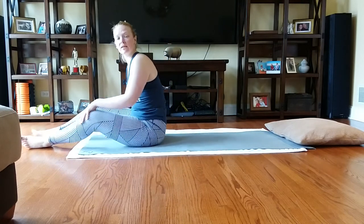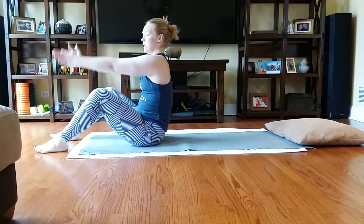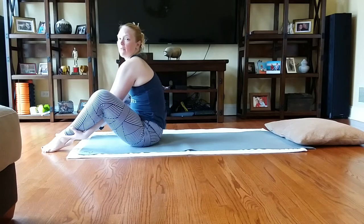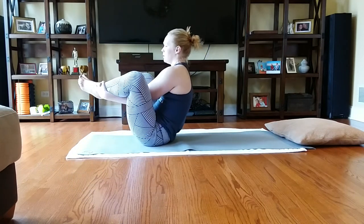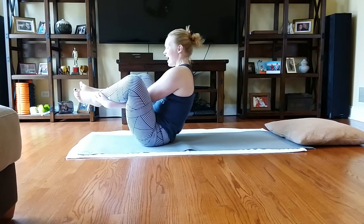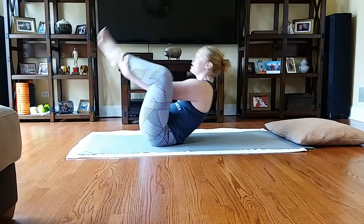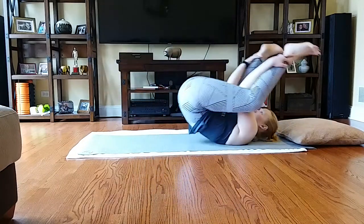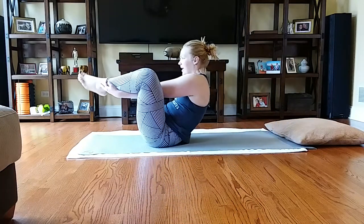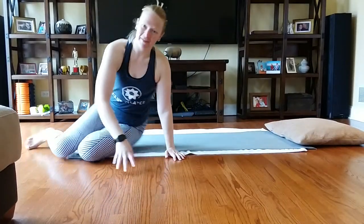Now we're going to go into seal — we did seal yesterday. My knees are bent, my hands come in between my legs, wrap around and grab onto the ankles. As I lift up, my knees will go a little bit wider. I'm going to scoop. We're going to do two claps back and two claps forward. Roll back — clap, clap — and forward — clap, clap. Three rounds total. One more: roll it back, find that momentum, and come back.